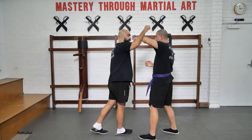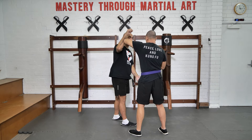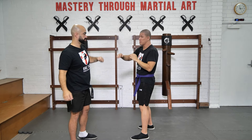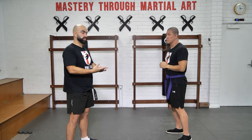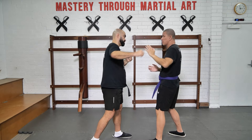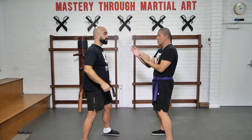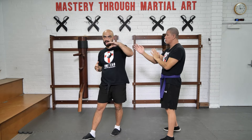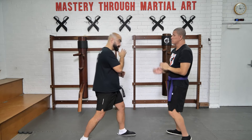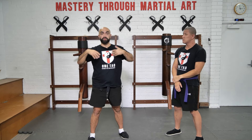Whereas if you go too fast initially, you may just build up bad habits and not even catch them because you're going too fast. Then once you feel comfortable, you can start to increase the pressure — start to throw faster strikes. You can move around just to start to develop the feeling for the Bong Sao and the reflex for it under faster, more dynamic movement. So start off slow and then build it up to faster movement.